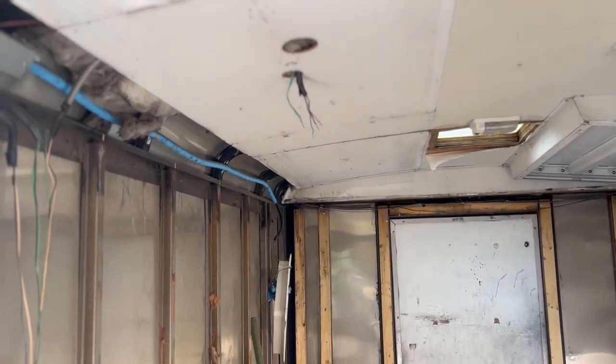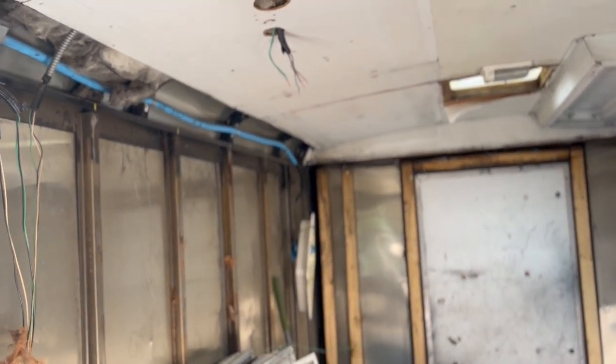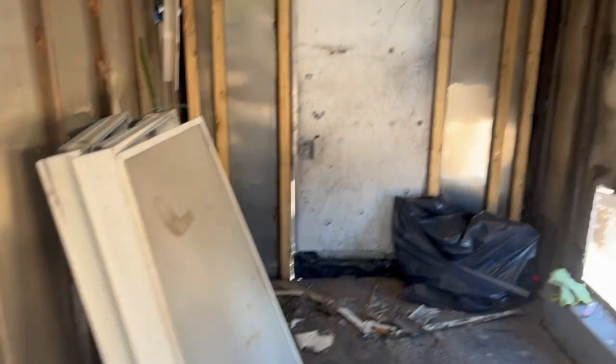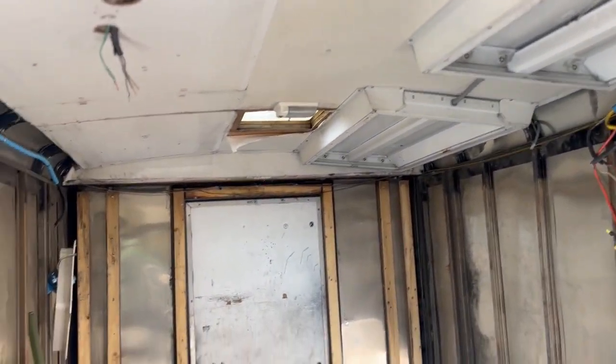You saw how easy it was to remove one side — it was a little heavier than I thought so I dropped one of the lights, but thankfully the bolts didn't break. I'm going to go ahead and remove the other side but won't show it since it's exactly the same.